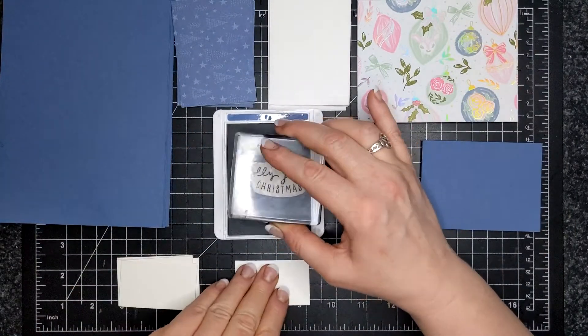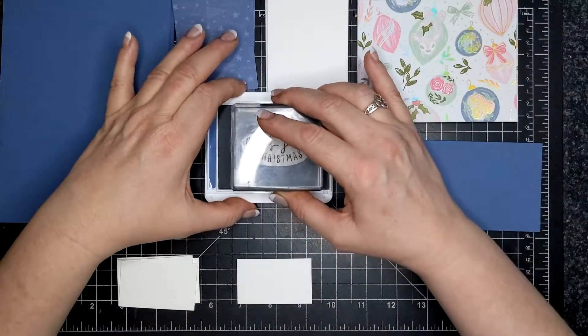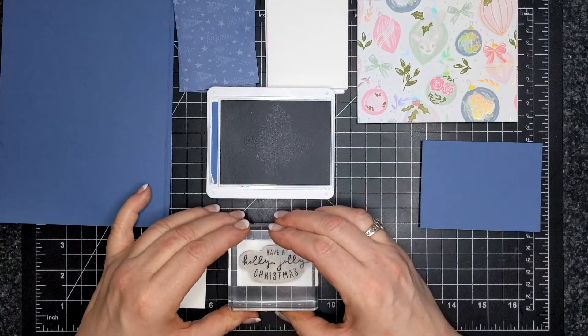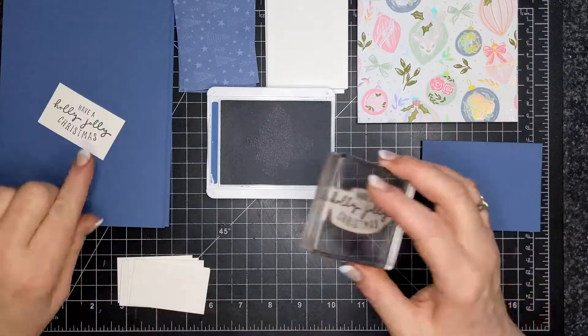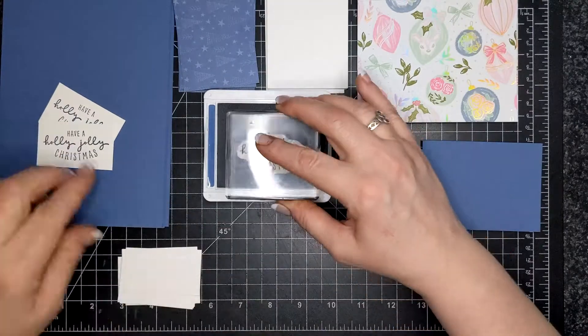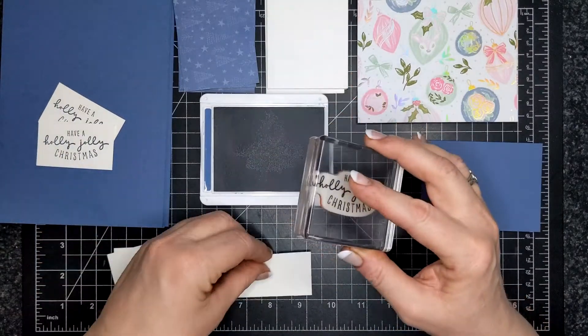So while I'm stamping, first of all I'll tell you the stamp set. It's called Christmas to Remember. I am stamping with Misty Moonlight, and that little sentiment piece is 2½ inches wide and 1½ inches tall.